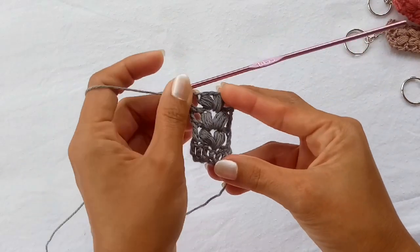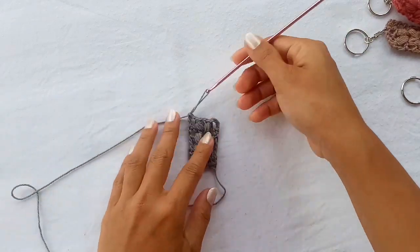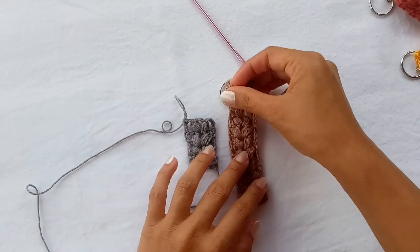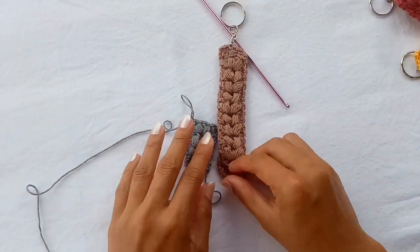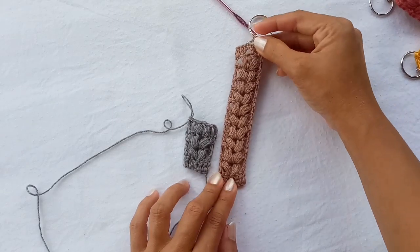You're gonna have to keep repeating that pattern as many times as you want, depending on how long you want your keychain to be. With mine, I did seven rows of V-puff stitches.